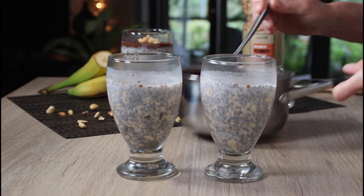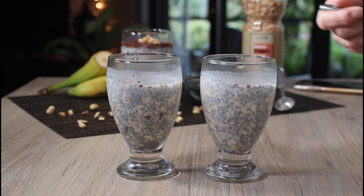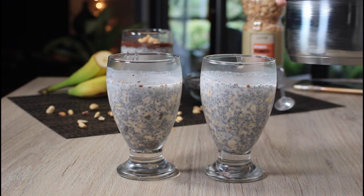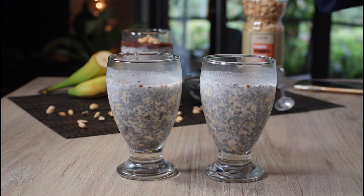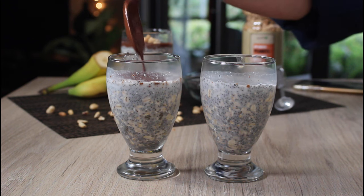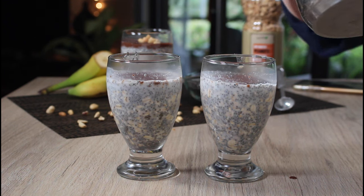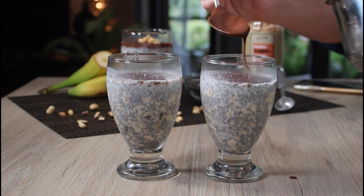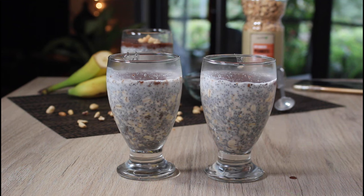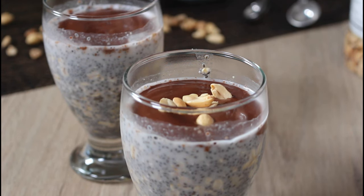When the moment strikes and you need something sweet, if you can wait just half an hour you'll have these amazing little snacks. I'm spooning a little of that chocolate peanut butter mixture on top. It doesn't have to be perfect — you're going to eat it quickly anyway. If you skip the chocolate topping you'll save on calories and sugar, and it's totally fine without it.